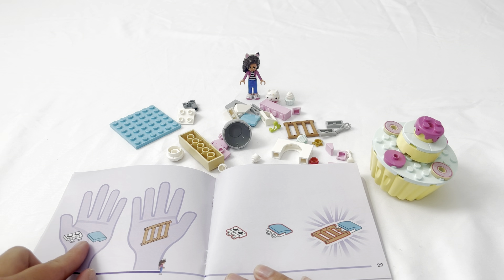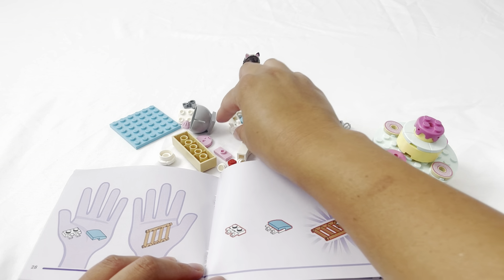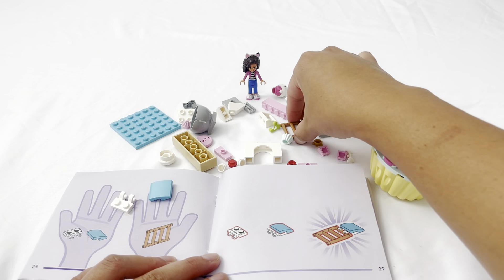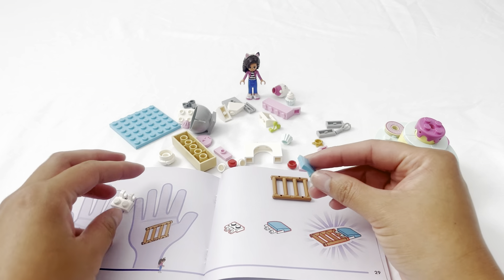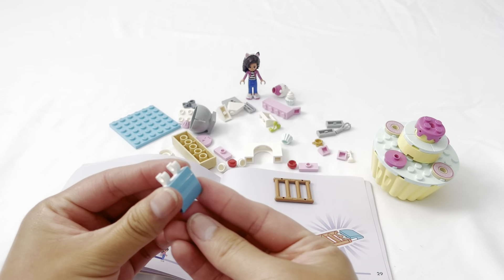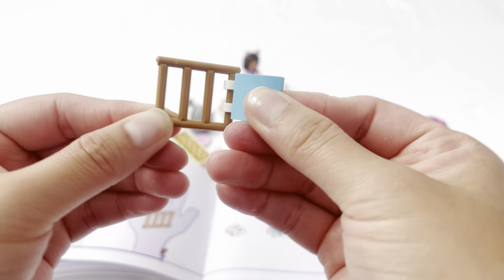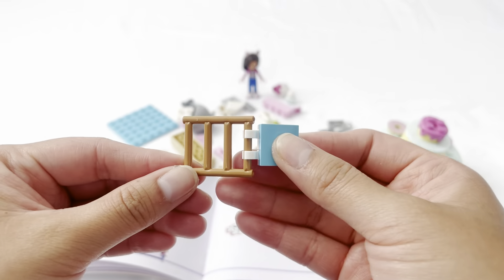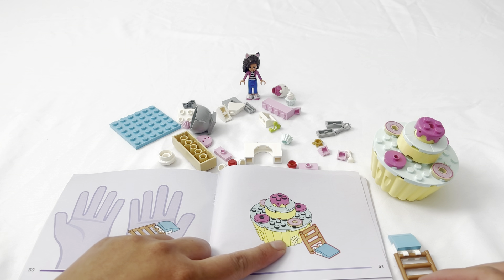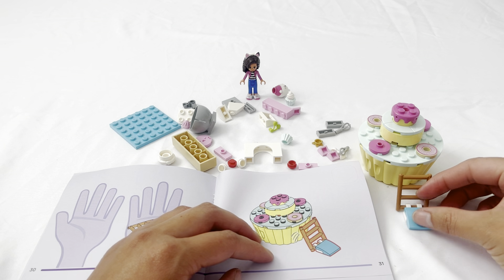Now we're going to look for a white piece, a blue piece, and what looks like a ladder. We're going to connect this one with this piece — just like that — and connect this to the ladder. Then we're going to connect this one with this piece just like that, make it nice, and bend. Now we put the ladder next to the cupcake and the whisk, and just like that.